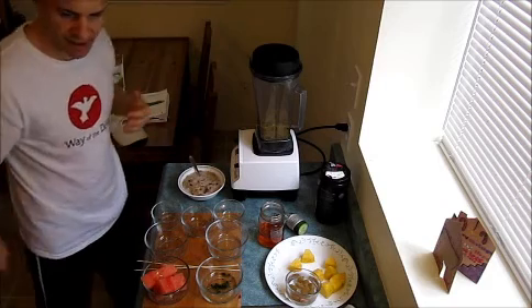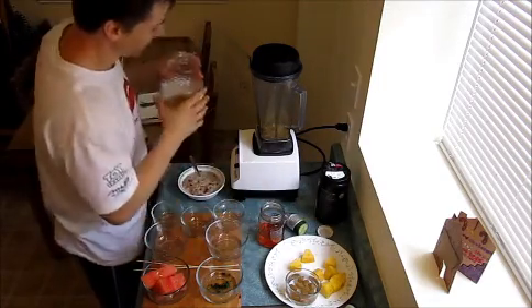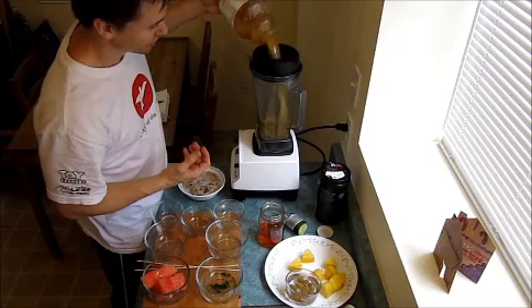Now I've blended a little bit, and I'm gonna add one of my favorite ingredients, which actually helps the flavor really, really well — it helps the taste of the whole thing. And without it I couldn't really drink greens. So it's apple juice.